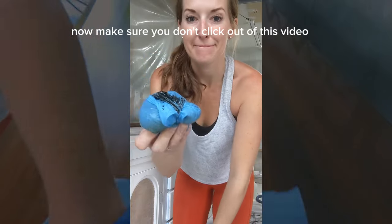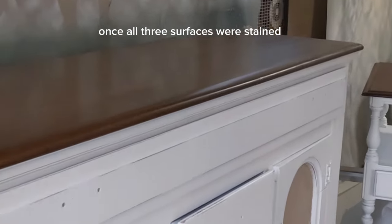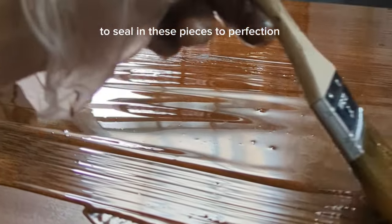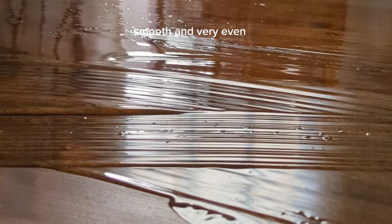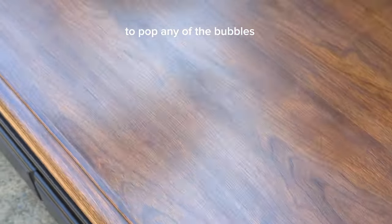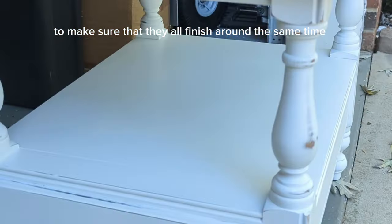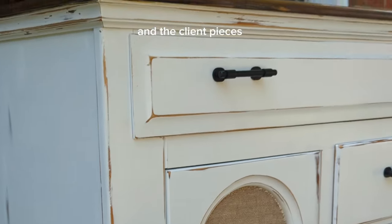Make sure you don't click out of this video because the best part is coming where I show you what I do when pieces are done using AI technology. Once all three surfaces were stained I let them dry overnight before applying the poly. I use Minwax Polyurethane to seal the pieces — when hand-painting it on, make sure you go over it smooth and very even, with your last stroke all going in the same direction. I use a butane torch — the kind you'd use in the kitchen for food — to pop any bubbles, and it gives a flawless finish. I work all three surfaces in tandem so they all finish around the same time, then drill for and apply the new hardware from Amazon, which is adjustable. The client pieces are ready to be picked up 48 hours later.